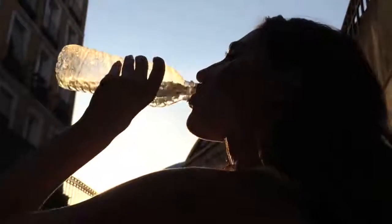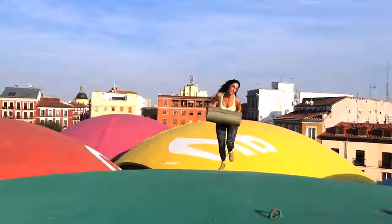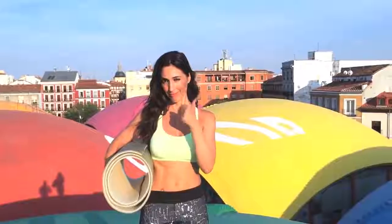The sun is setting and I'm drinking some water before I start another training session. Water will hydrate me and give me the energy that I need to do this exercise from the top of my dream. Are you ready to work your chest with me? Great! Let's do it!